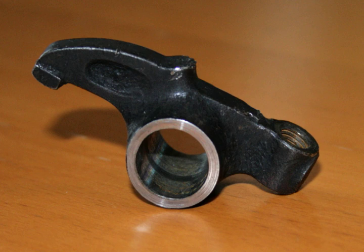A rocker arm is an oscillating lever that conveys radial movement from the cam lobe into linear movement at the poppet valve to open it. One end is raised and lowered by a rotating lobe of the camshaft, either directly or via a tappet and pushrod, while the other end acts on the valve stem. When the camshaft lobe raises the outside of the arm, the inside presses down on the valve stem, opening the valve. When the outside of the arm is permitted to return due to the camshaft's rotation, the inside rises, allowing the valve spring to close the valve.